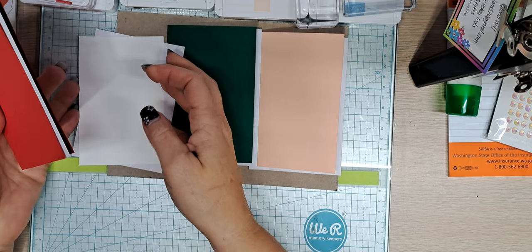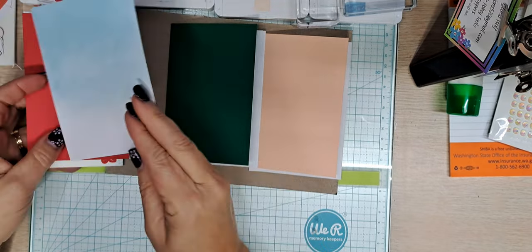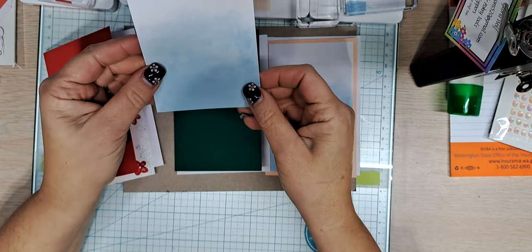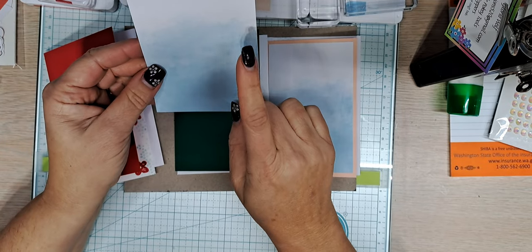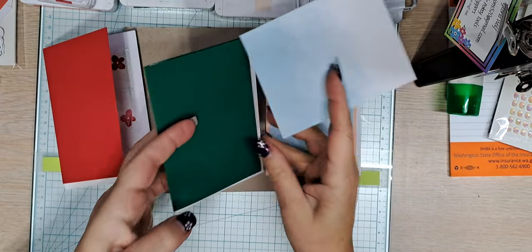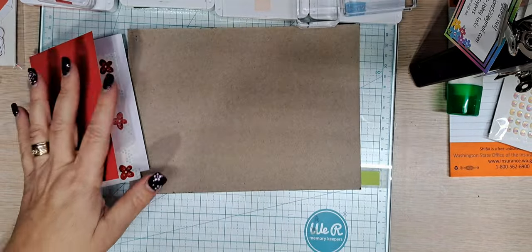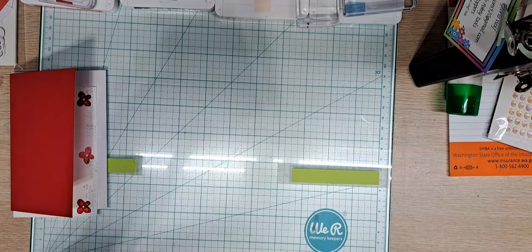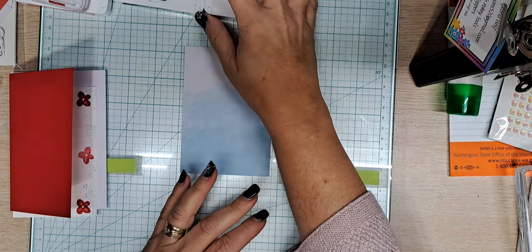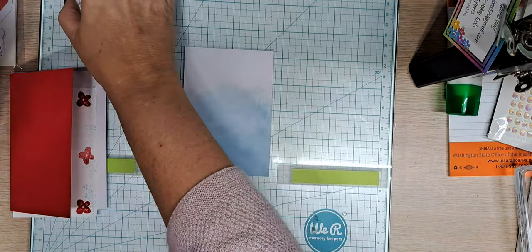I have done some prep work on some of them just to help us along. This one we're going to cut down - it came with these three pieces and I cut this down to three and a quarter by four and three-quarters. I have two of them already glued onto their coordinating card bases. All three are going to be the same layout, just different colors. The stamp colors I'm going to be using are balmy blue, petal pink, shaded spruce, and poppy parade.